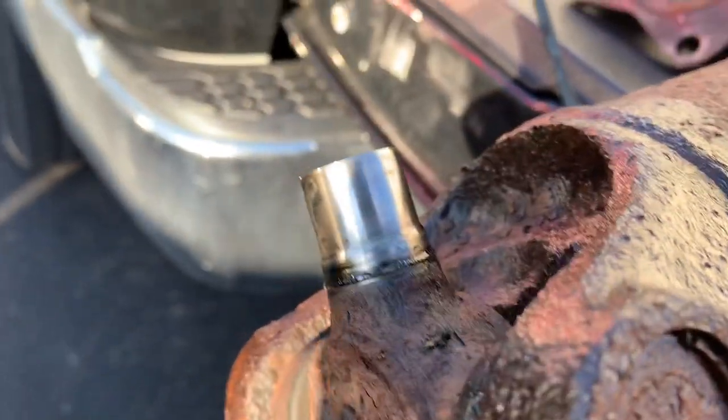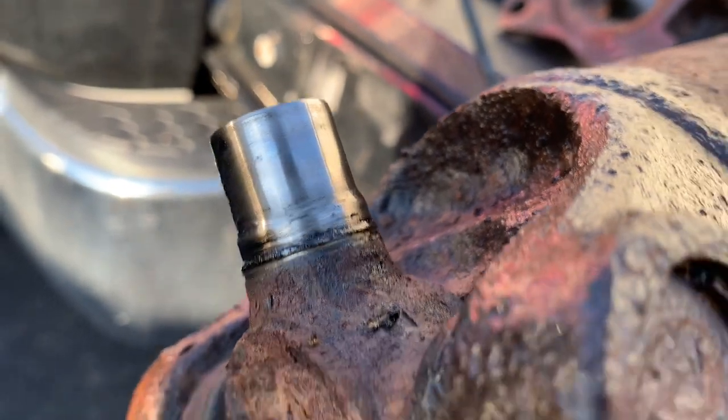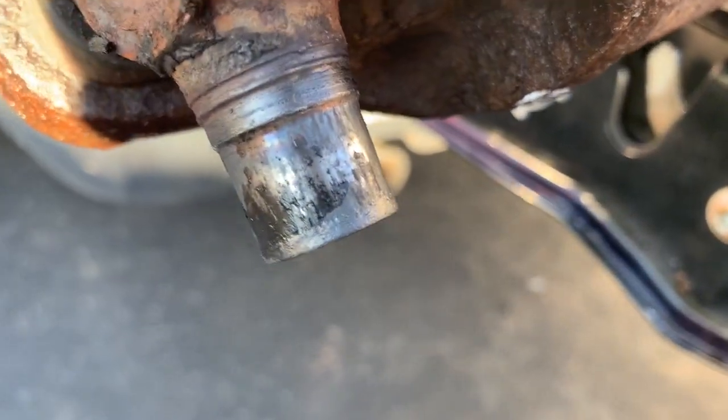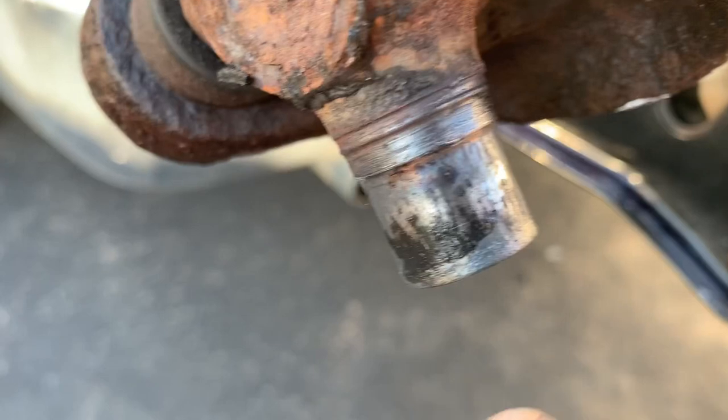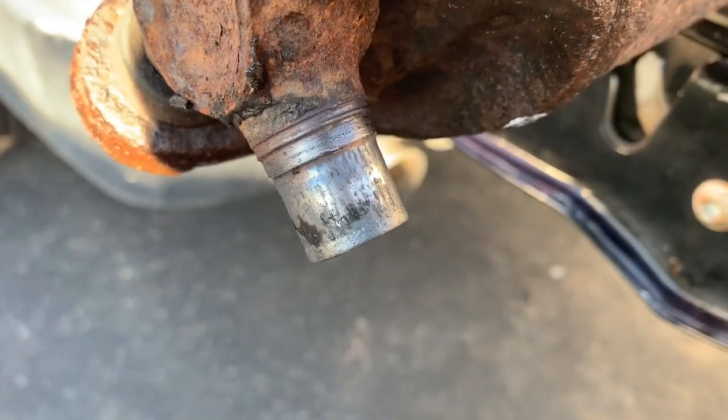Clean that up a little bit so you can get a better view. This is the good side — nice, even wear all the way to the end. This is the bad side — there's actually even a little lip right here. It's been worn down so bad. So that's definitely the issue.